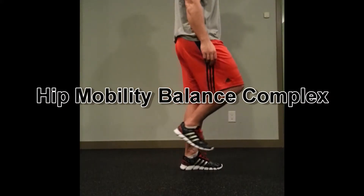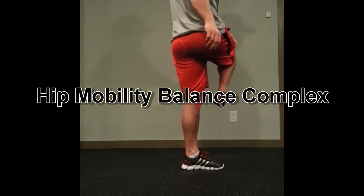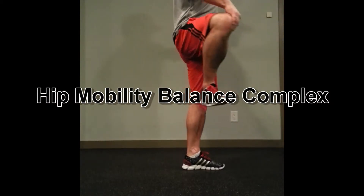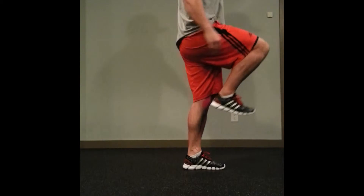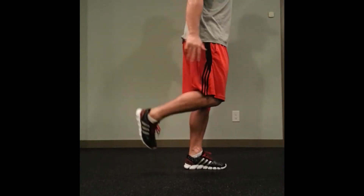I don't know why I chose to do this on my bad knee. Anyways, this is both for balance, proprioception, as well as for mobility. Standing on one leg: internal rotation, external rotation, flexion, extension.